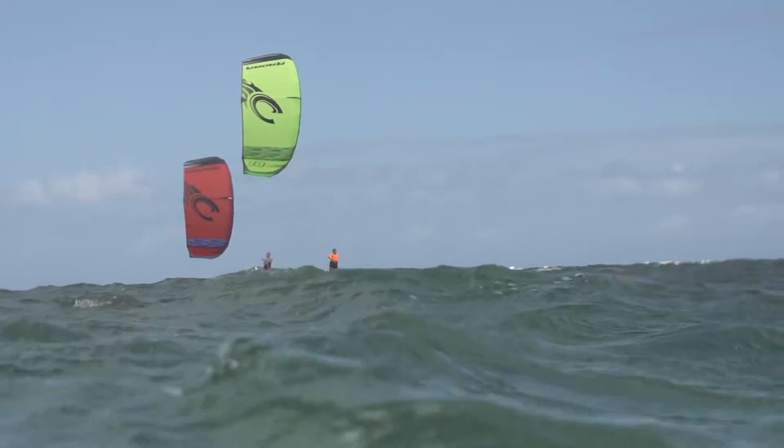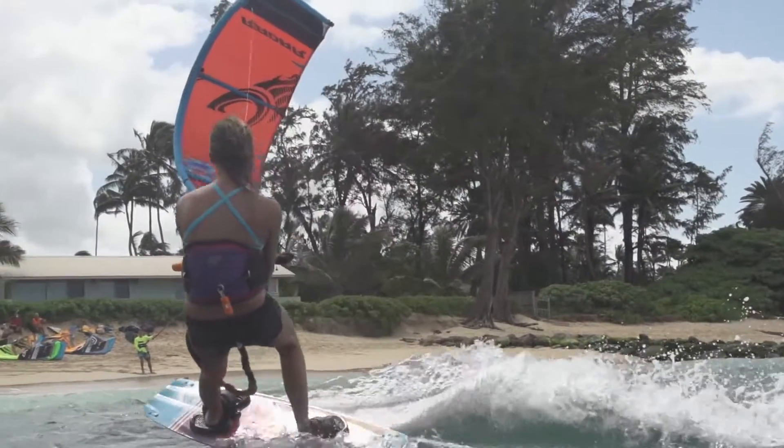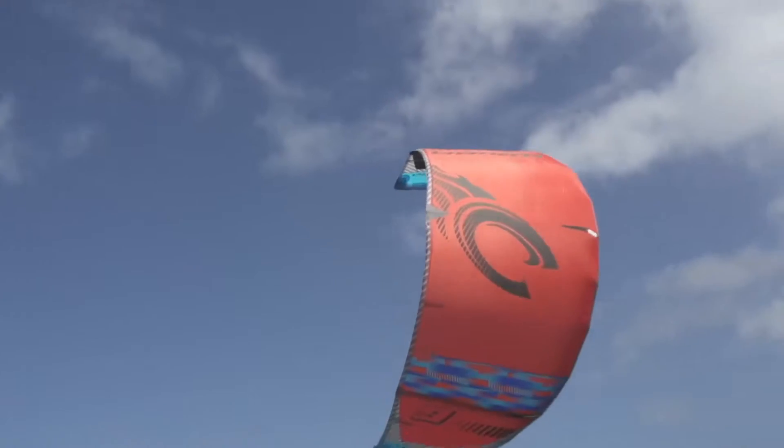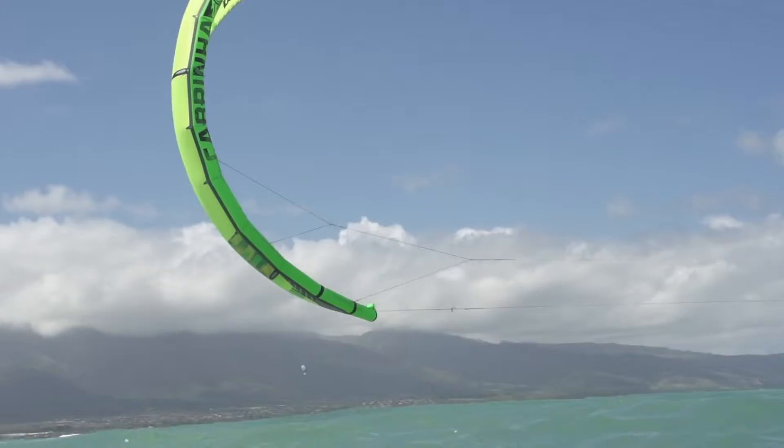The Radar was a new kite in 2015. For 2016 they've made some refinements to bring a little more performance into the kite. They've made it slightly higher aspect so the kite sits a little farther forward and it's going to be slightly more efficient.